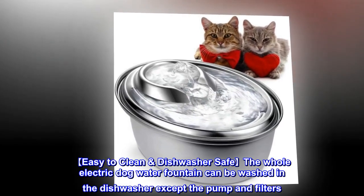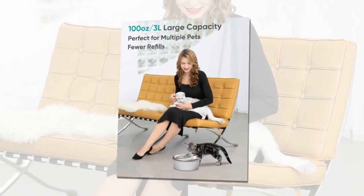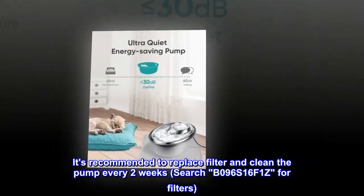Easy to clean and dishwasher safe. The whole electric dog water fountain can be washed in the dishwasher except the pump and filters. It's recommended to replace the filter and clean the pump every two weeks; search B096S16F1C for replacement filters.